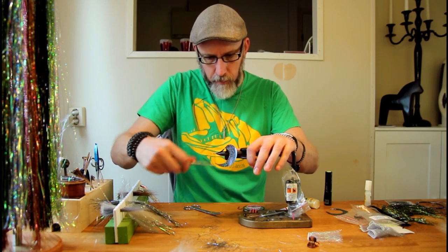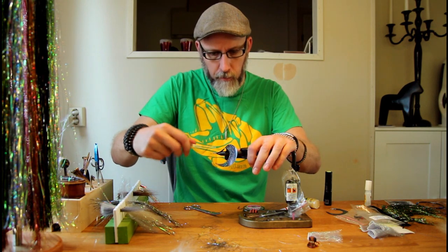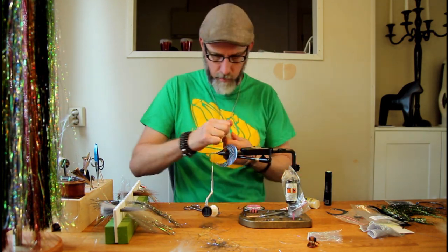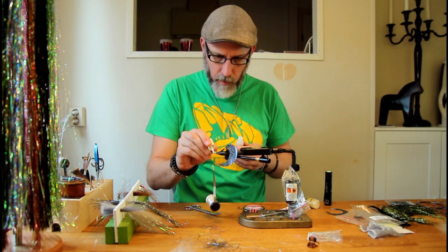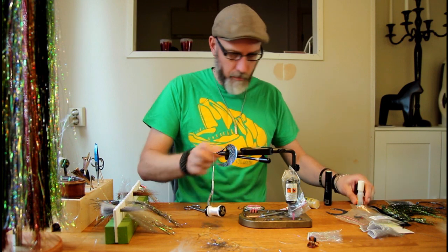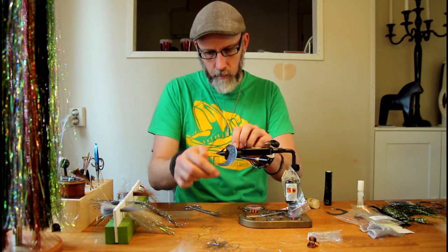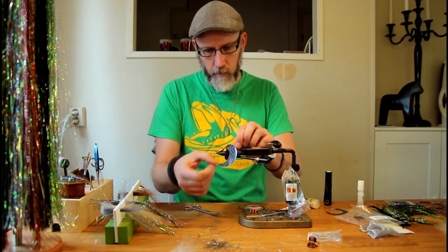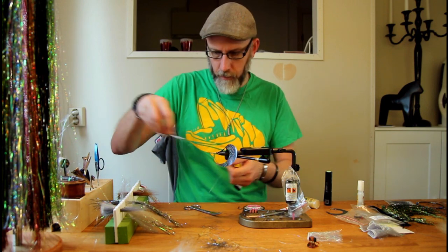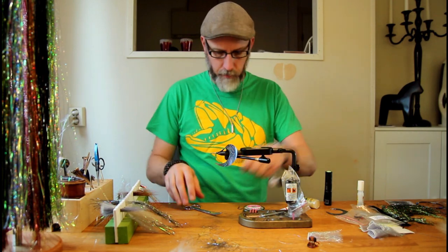You basically want to cover the shank with thread, and then add superglue to the whole tying point before tying the thread off. Now remove the tail section and put it to the side for now.